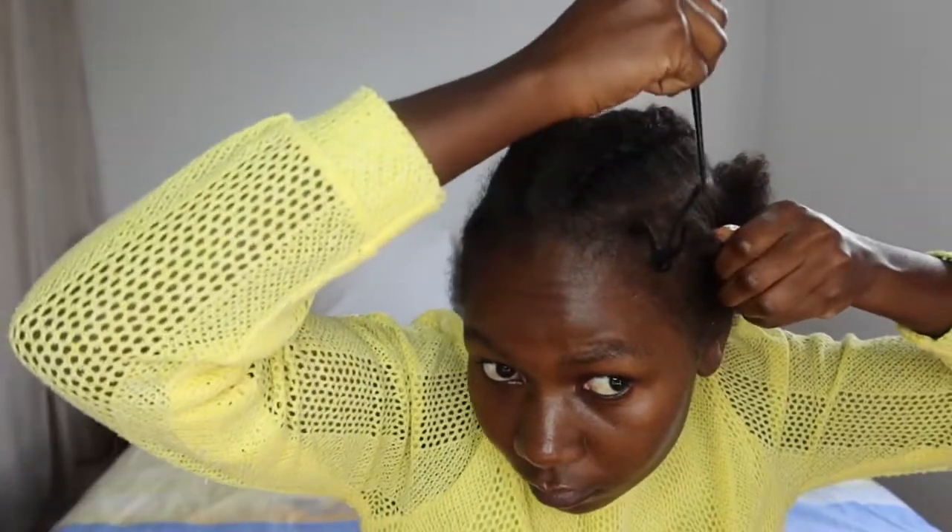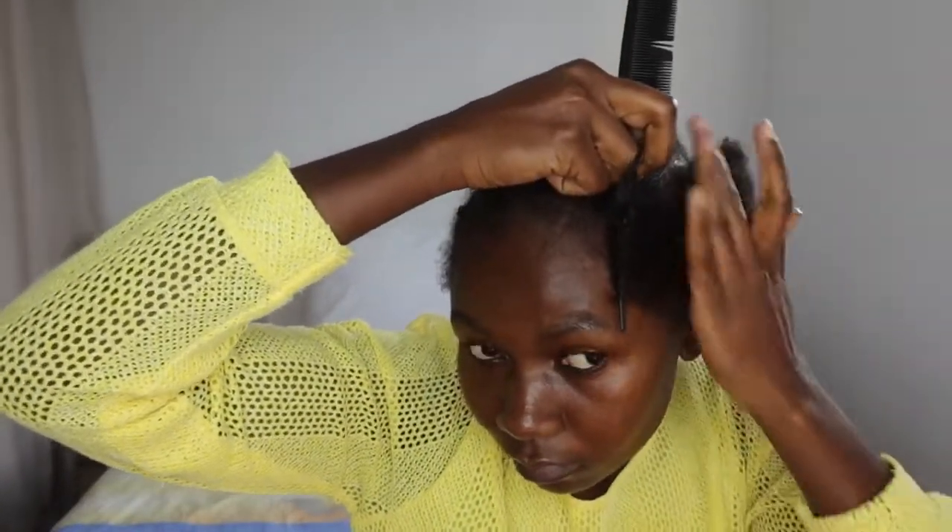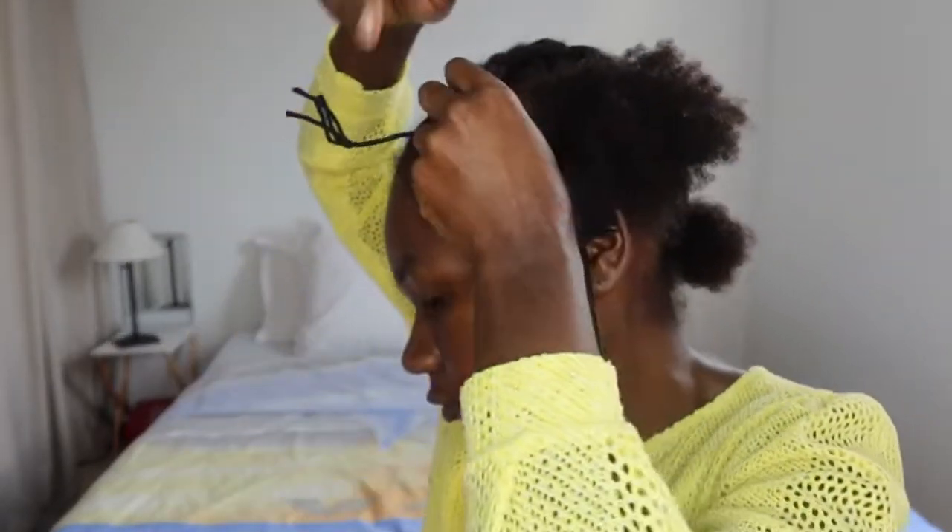For the kamatana, what you do is the part that you've already braided becomes the section for the next braid. I think I'll just let you watch and see what I'm doing.